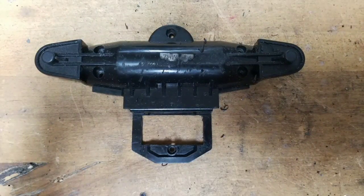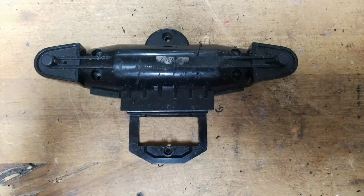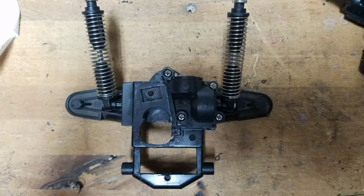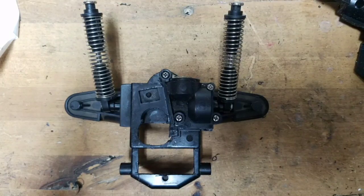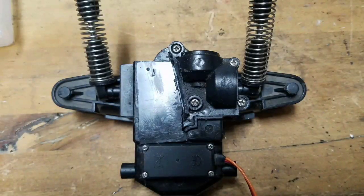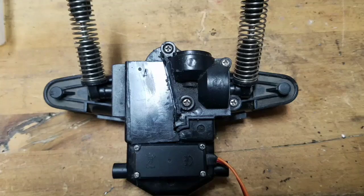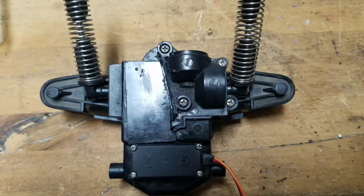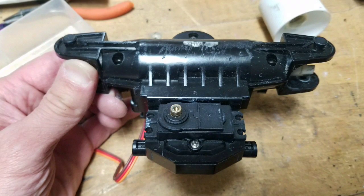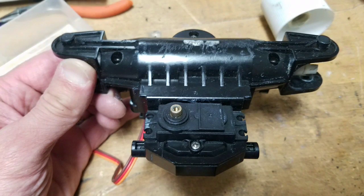Here's the cutout for the steering servo. I used the back side of an exacto knife and just kept scoring it until the piece became loose. I then cut a piece of black plastic to cover up the existing hole from the old steering servo.